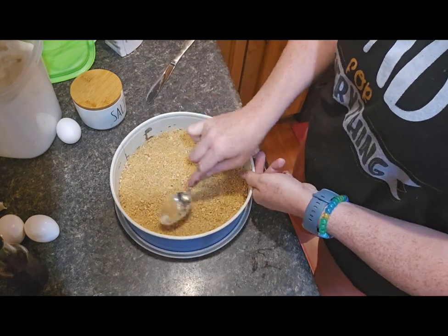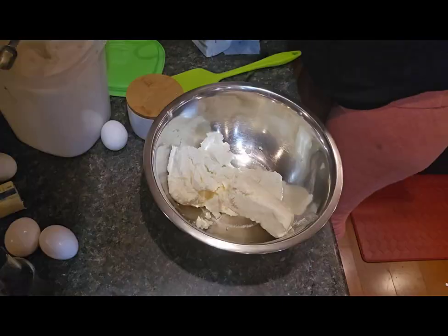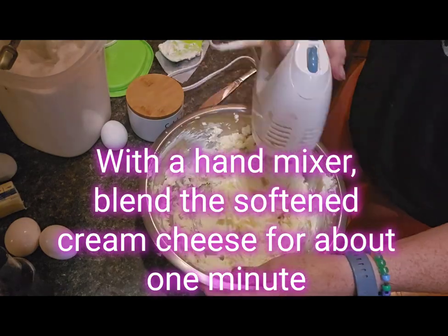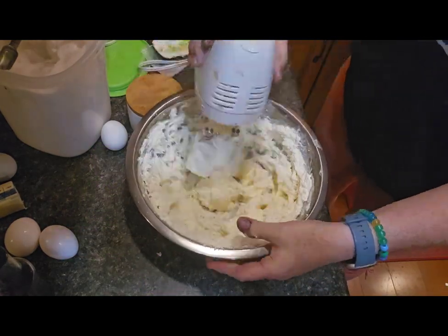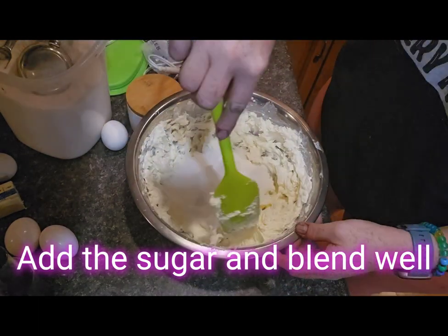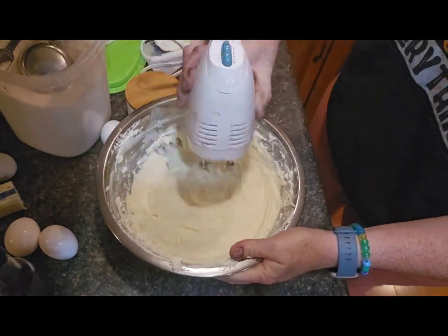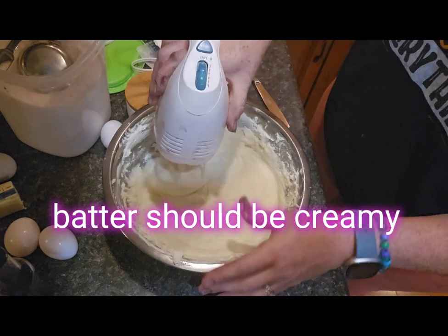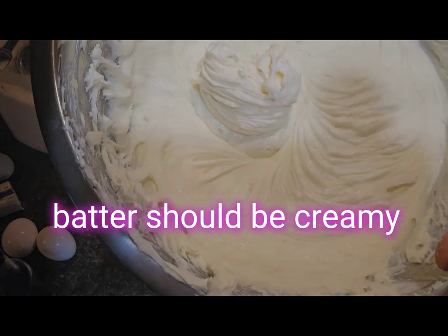With a hand mixer, take your three blocks of cream cheese and whip them up nicely so they are creamy. Add the sugar and again whip it up nicely — you want a nice creamy texture before moving on. You can see what it should look like when it's nice and creamy; it kind of looks like melted peanut butter.